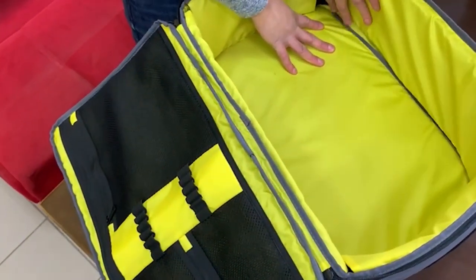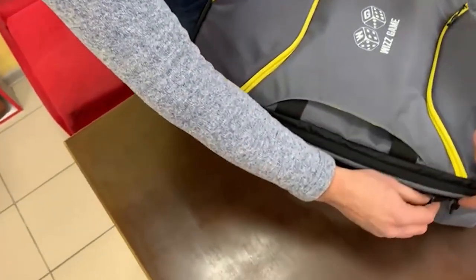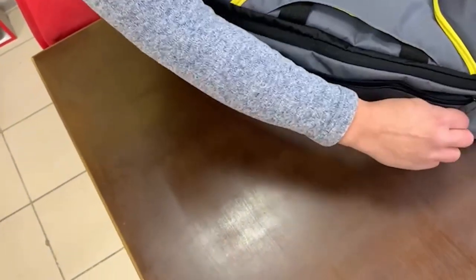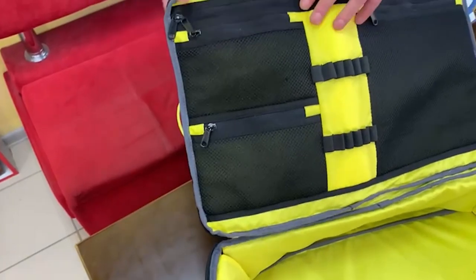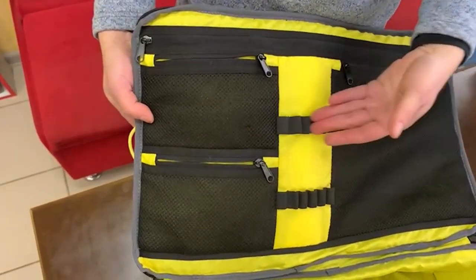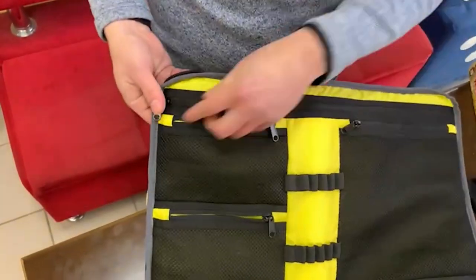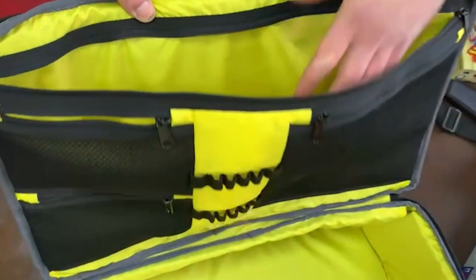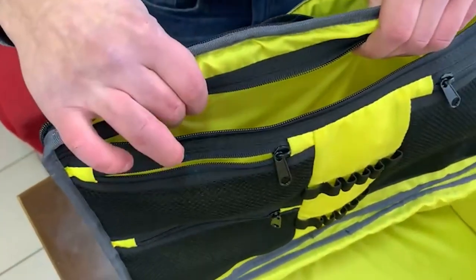Inside the bag we can see soft sides which protect the boxes and prevent them from damage. We also see two pockets on this side with a zipper, as well as different pockets inside the bag for all kinds of your stuff — pencils, small things. There is also a place for your laptop or papers, also with foam filler to prevent damage.